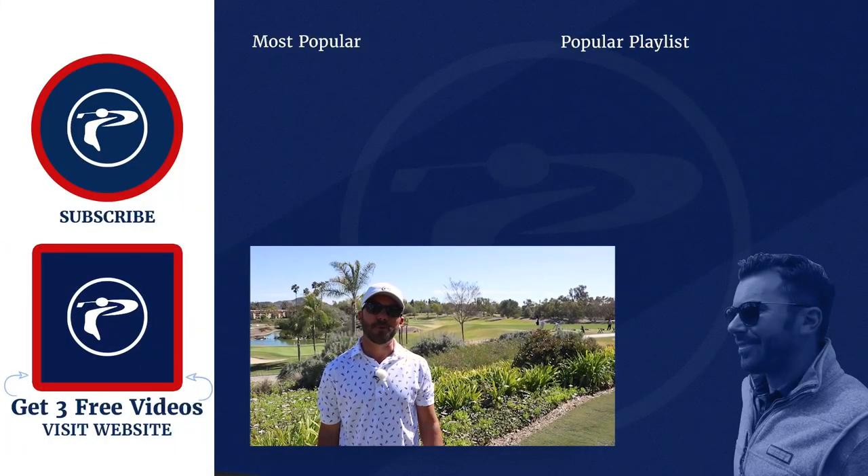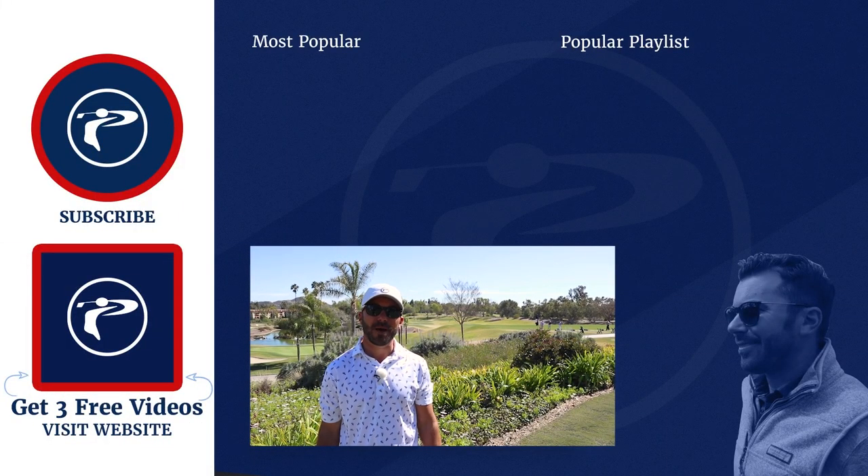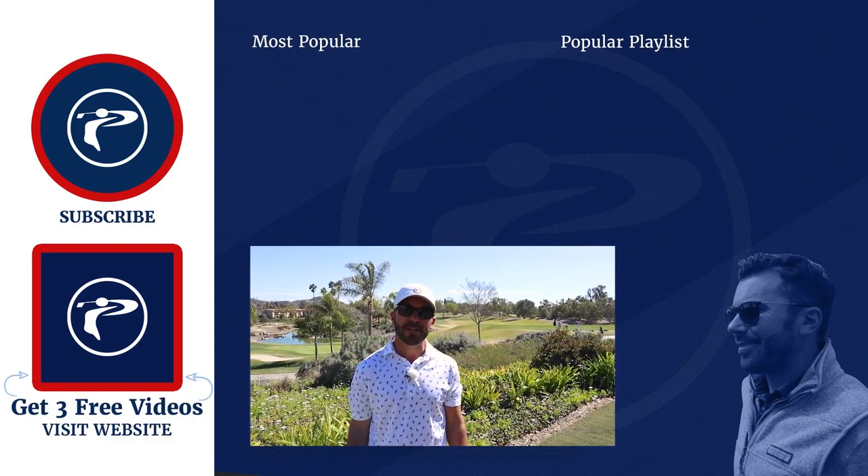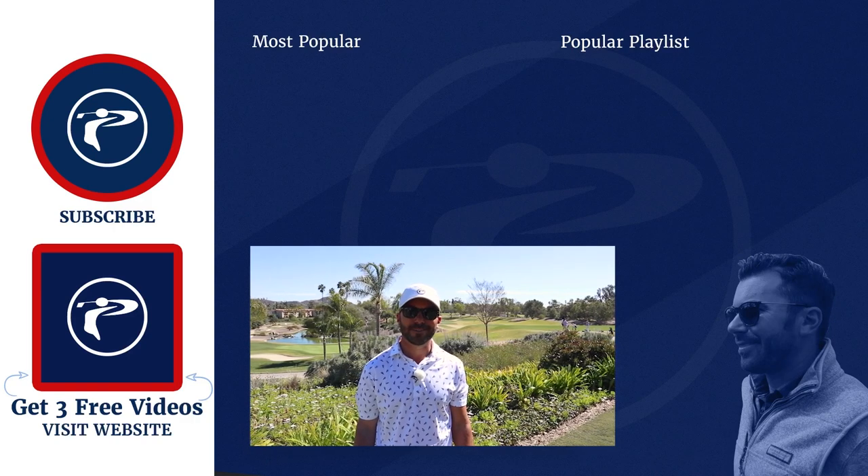Thank you guys so much for watching. Any questions or comments, please leave them below. Click the link below to pick up three free videos — we appreciate you guys, enjoy our channel.